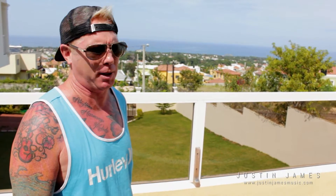Hey, it's Justin James, back at Frankenstein Workshop in the Dominican Republic. Go check the progress on my new guitar.